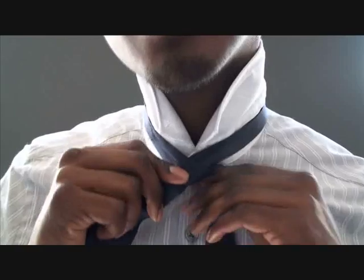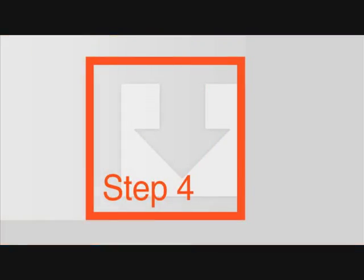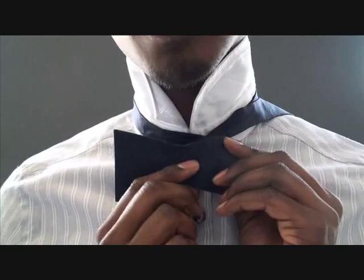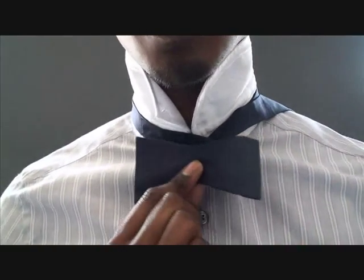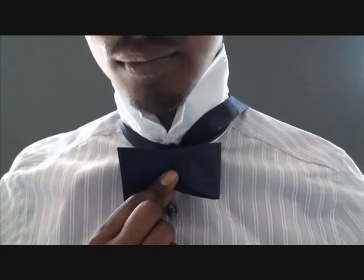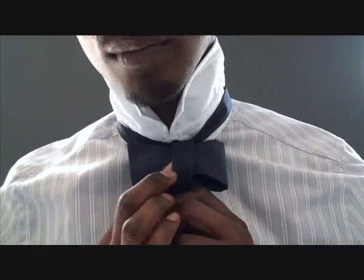Then flip it round over your shoulder to get it out of the way. Step four: fold the smaller side towards you, pinching it in the middle to make a bow shape and keep it just below your collar. Step five: now bring the longer end over and across the bow through the middle.